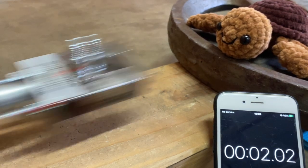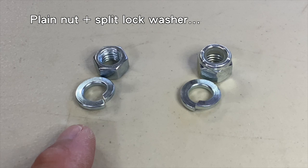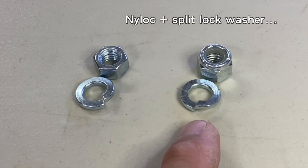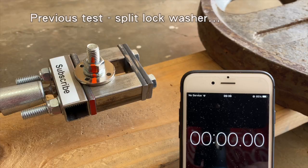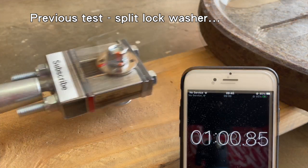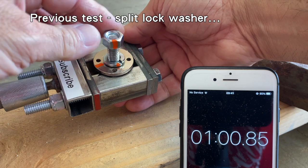Which will work better in my DIY impact and vibration test rig: a plain hex nut and split lock washer, or a nylon lock nut and split lock washer? In a previous video, the plain hex nut and split lock washer did not perform well in my DIY test rig, but in this video I added a simple twist that made a tremendous improvement.